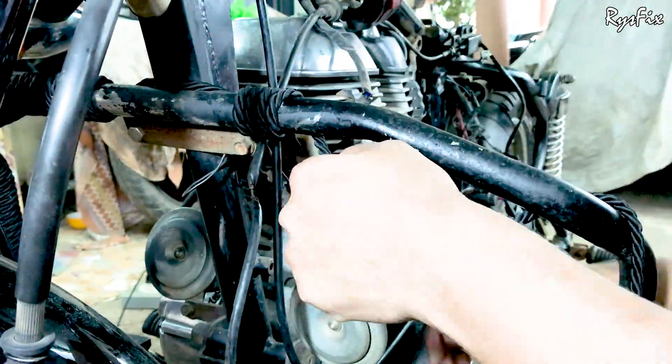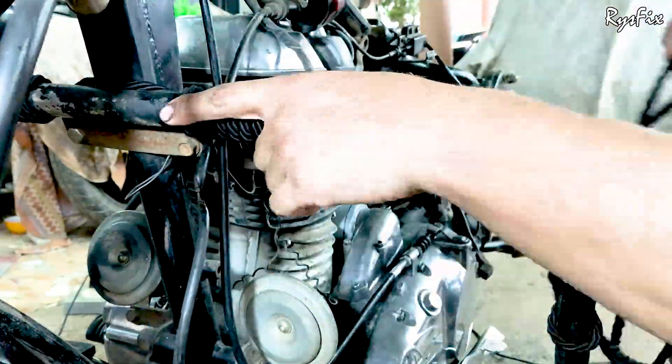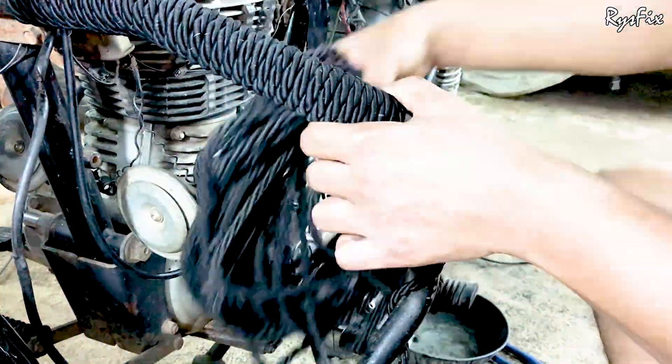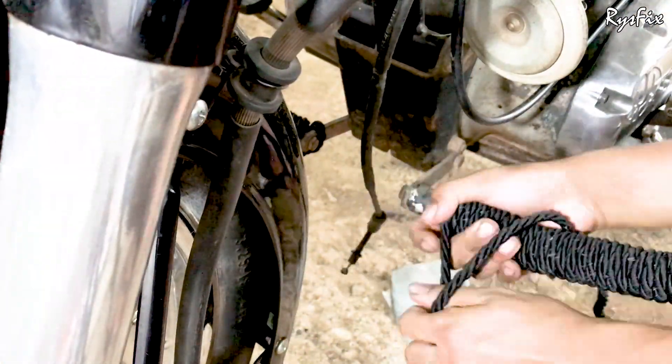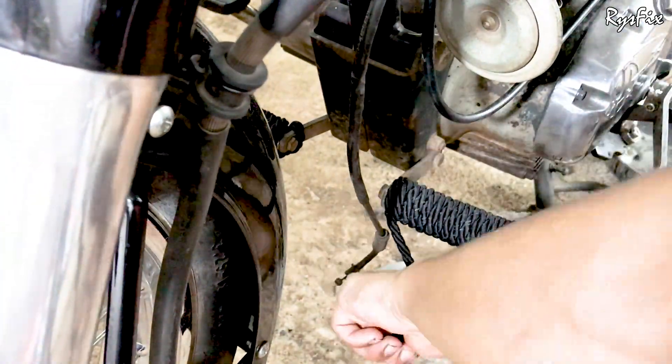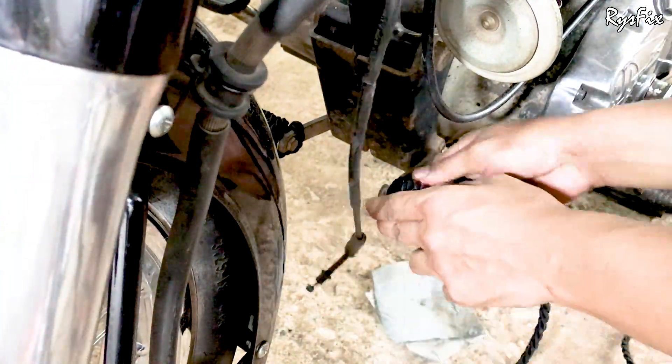By keeping it pulled, start wrapping the rope on this side. Take two rounds and start taking the rope bundle around the guard. Whatever you were doing on the other side, repeat the same on this side — keep wrapping and don't allow any gap. Pull the rope as you wrap. When you keep doing that, you will reach the last checkpoint where your tying ends.